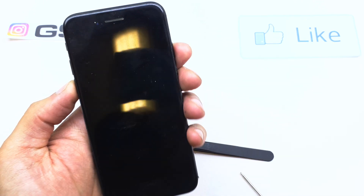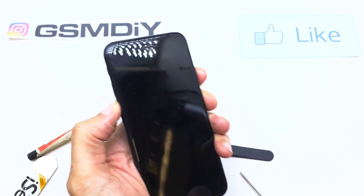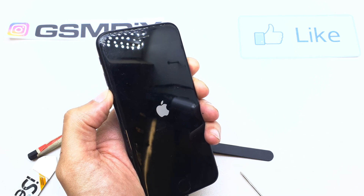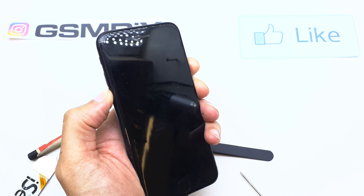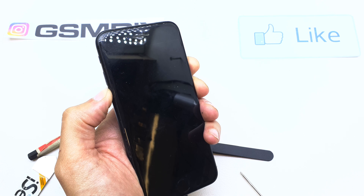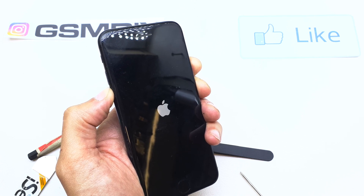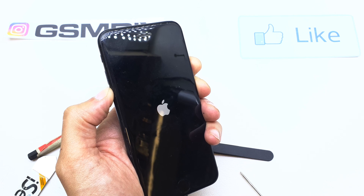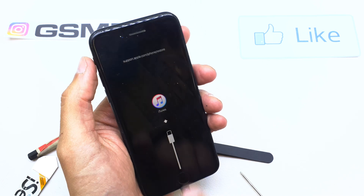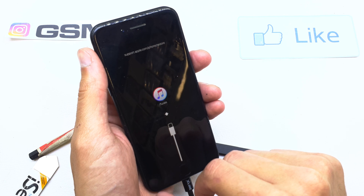One, two, three — and now wait. You'll see the Apple logo. Keep holding that. That's it. Now release all the buttons, and as you can see, your iPhone has been connected to iTunes.